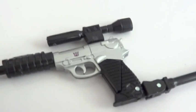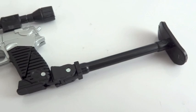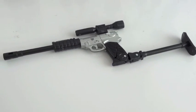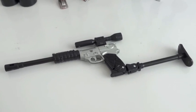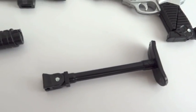The other accessory you get is the Megatron pistol with a removable scope, a silencer, and a collapsible stock. I believe this is the same one that came with the original MP01 Optimus Prime a few years ago. Here's the pistol without all the accessories: the scope, the barrel extender, and the collapsible stock.